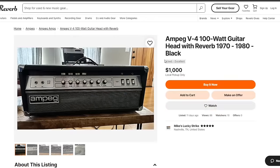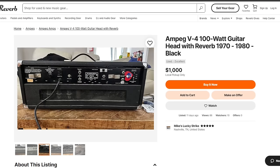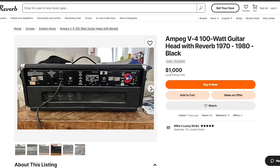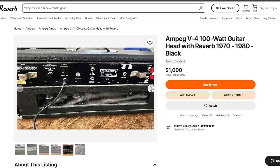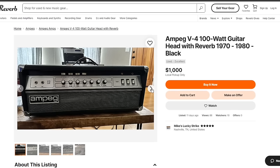The Ampeg V4 is another really loud, powerful, clean tube amp. The common theme I keep seeing in doom metal amp setups is really loud, powerful amplifiers into 4x12s — mostly tube amps that are clean and take pedals well. This is another really cool amp that I've never had a chance to play, but I hope one day I get to pick one up.